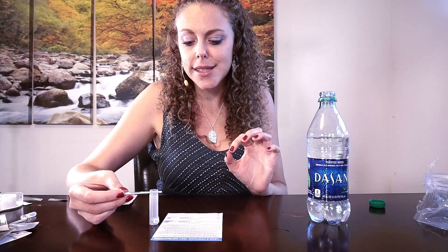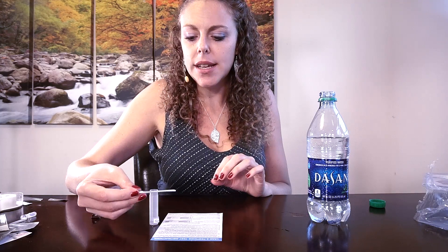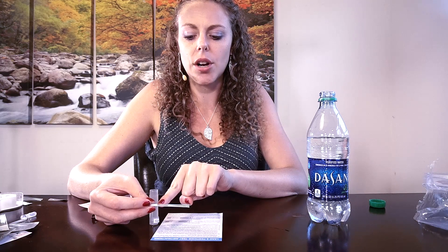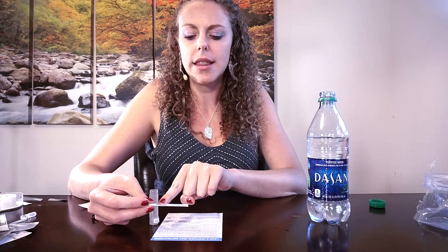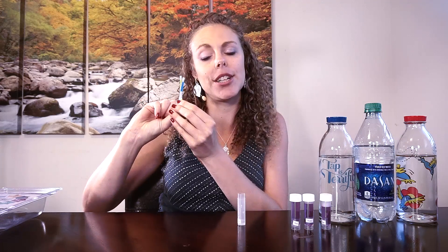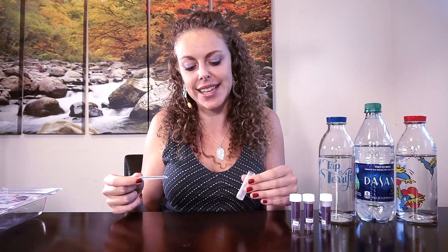Our results are now ready for the lead and pesticide tests on the tap water. On both strips, the line on the left closer to the one is significantly darker than the line on the right, so these are both testing negative for pesticides and lead — a really good sign. Looking at the lead and pesticide levels in the Dasani water sample, once again both tests are negative. The line closest to the one is significantly darker than the line closest to the two, so no lead or pesticides in that bottled water either.